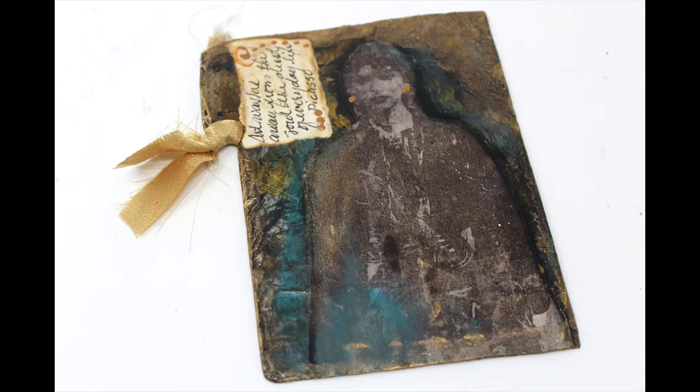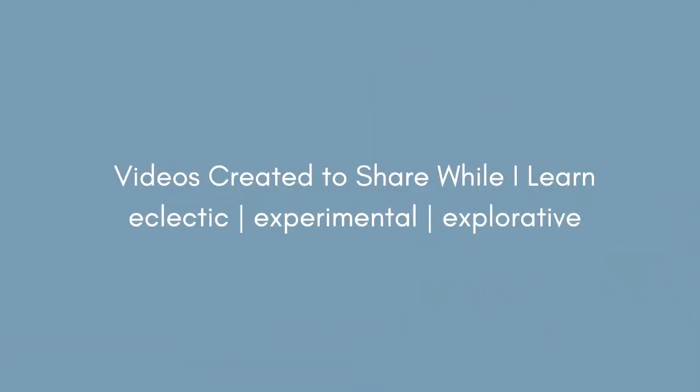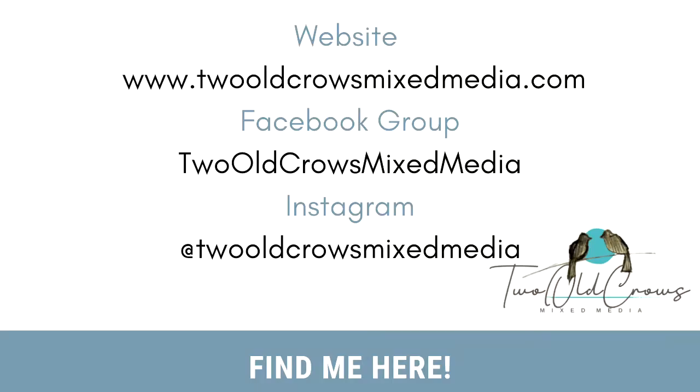I hope you will join me for the entire series. My name is Peg, and I call my channel 2OCROWS Mixed Media. I have a very eclectic taste — I like to experiment, explore, and jump into different mediums. If you like that, please subscribe, and that notification bell lets you know when I upload additional content. You can also find me on my website, blog, Facebook group, and Instagram.